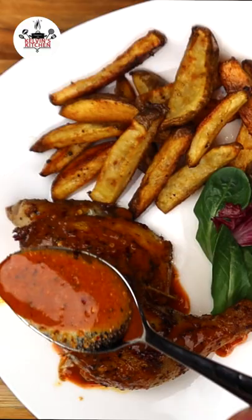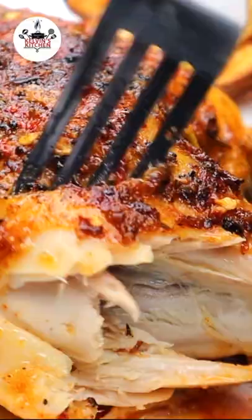Now the peri peri sauce that we saved, we can pour it all over the chicken. I am officially in heaven — this Nando peri peri chicken is the best!